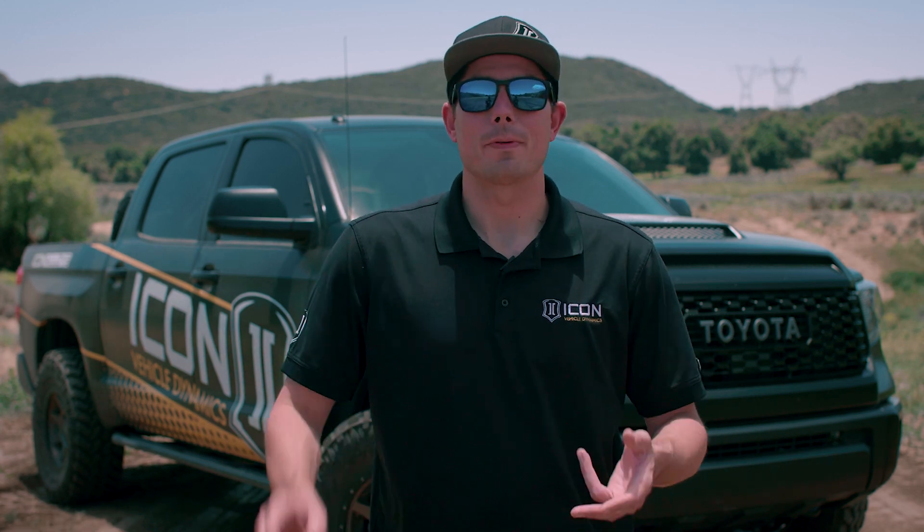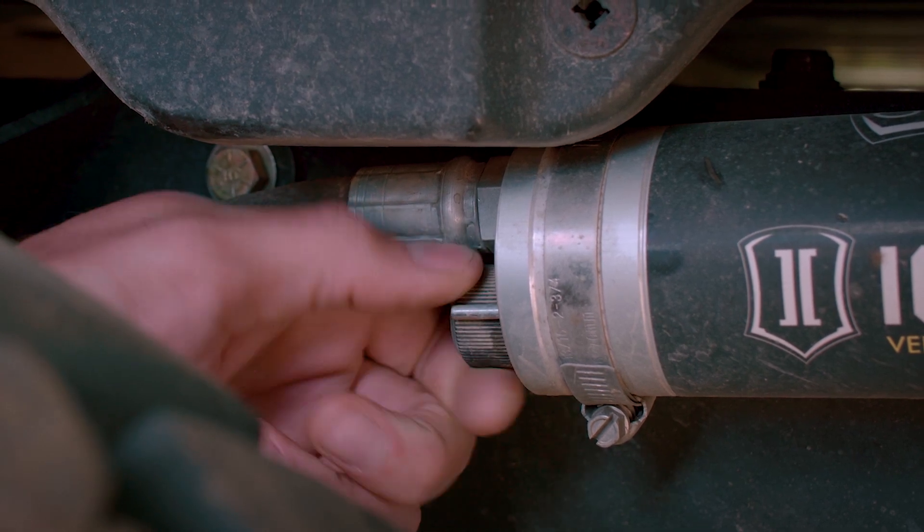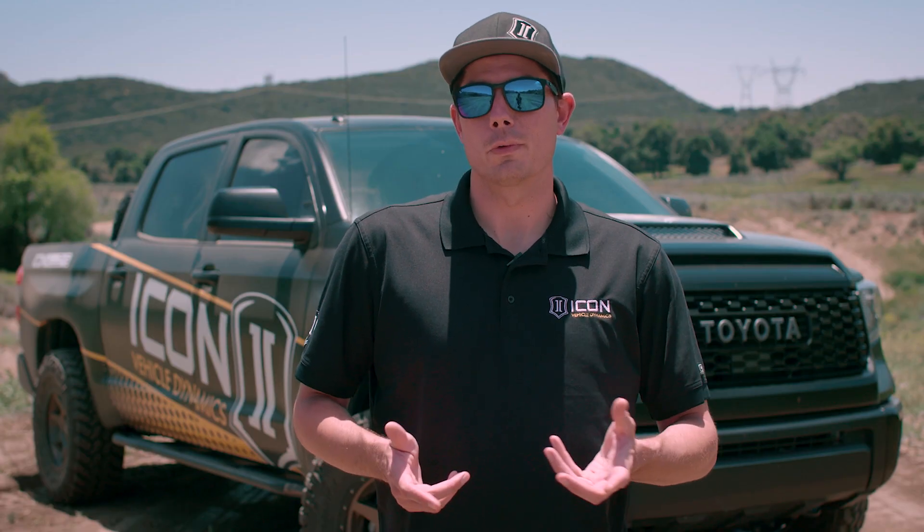When choosing your ideal CDC setting, all sorts of different factors come into play — terrain type, vehicle load, and your preferred driving style all have an effect on the best setting for your current situation. For instance, on paved roads a softer setting may give you a smoother ride, but on a winding road where you'd like better handling with less body roll, a harder setting may work a lot better.